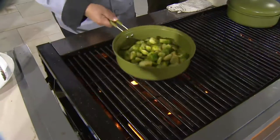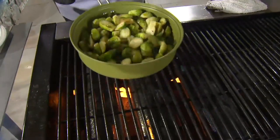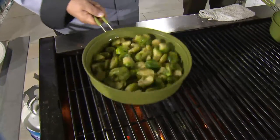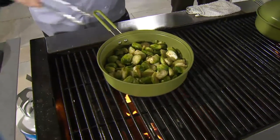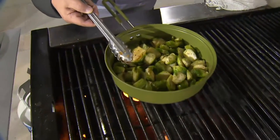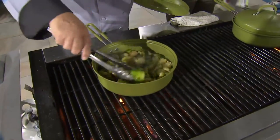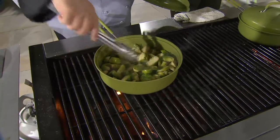Look at that — Brussels sprouts on the grill. This is the season where right now everything is coming out of the garden, so fresh and delicious in your produce departments. Why not take those flavors that you love all year round, now get the grill, that barbecue flavor put into those foods.